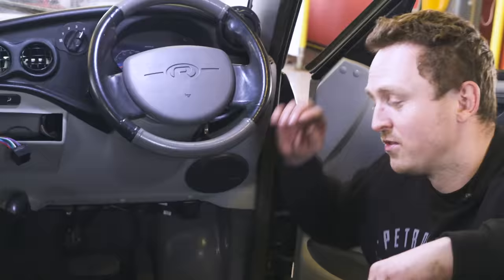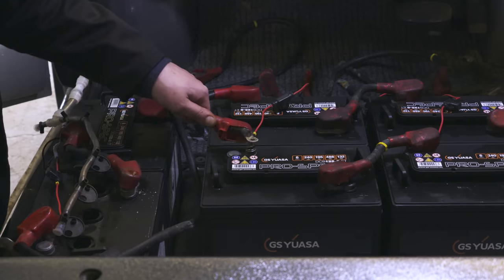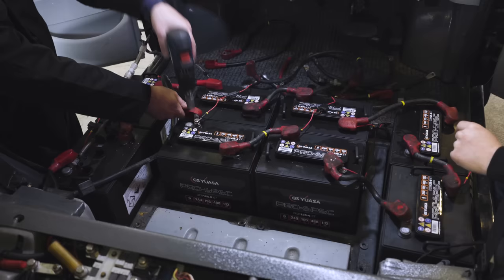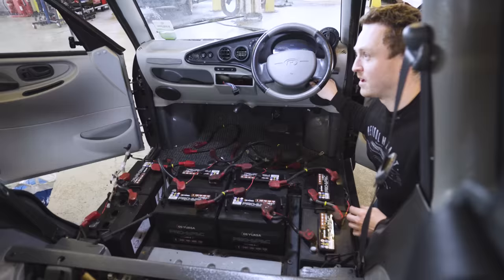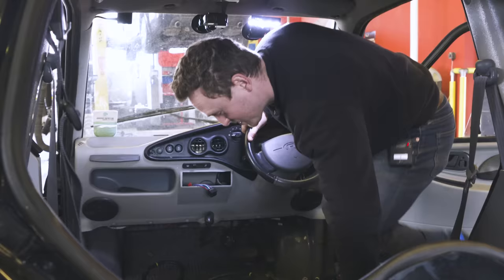Let's see if it makes a spark on contact — oh, bloody hell, that's a good one! We've got noises. We should be good. Should we just give it a quick try?